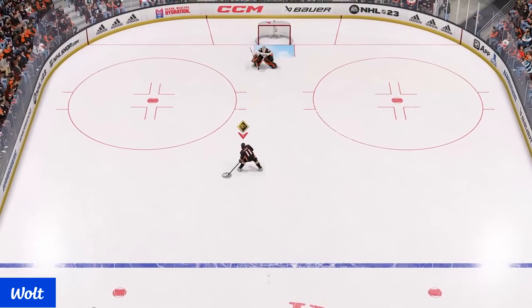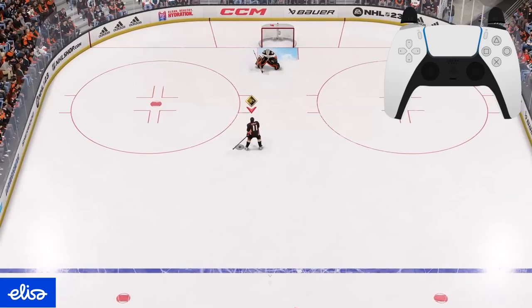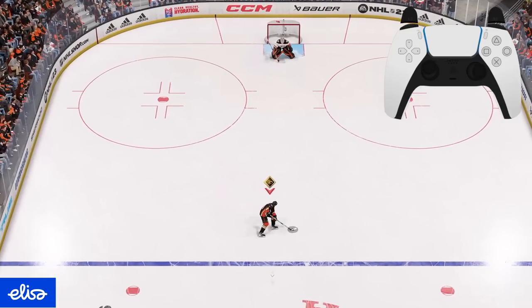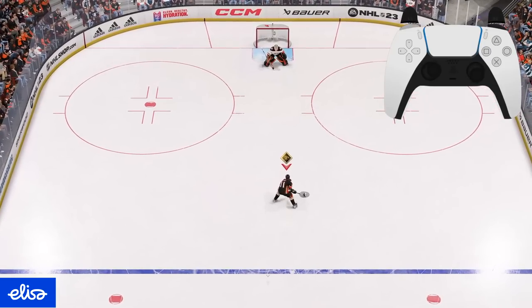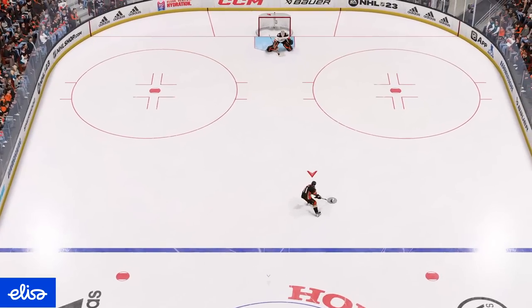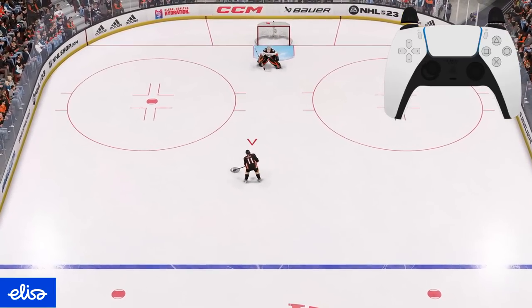I call this the Barkov: put the puck behind your back, hold L1, release the right stick, then tap down on the right stick to do the deke. You can do a version from the backhand as well — hold backhand, hold L1, and tap down on the right stick. From the backhand version you can also kick the puck to the other side. Use your left stick to control which side you want to deke towards.